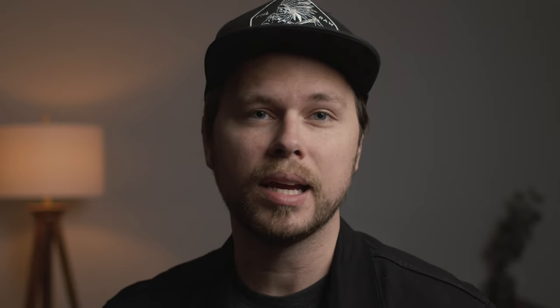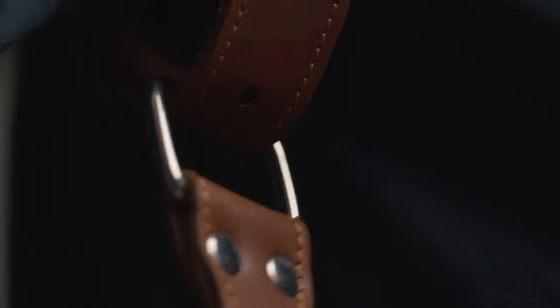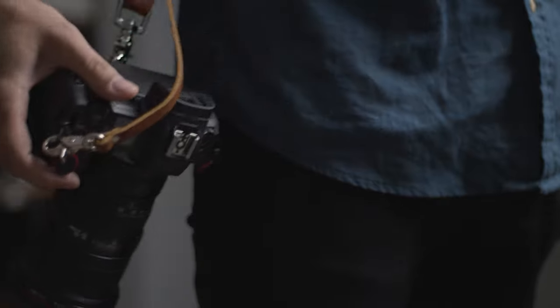Apart from looking like a badass, the purpose of wearing a dual harness strap is to rock two camera bodies with you all day long. For instance, wedding photographers carrying around two camera bodies are more than likely rocking a 24 to 35 millimeter on one, and then the other is just a telephoto lens, so they can swap back and forth all day long.